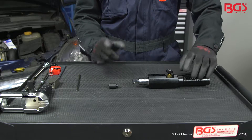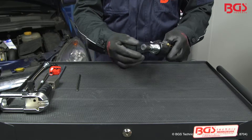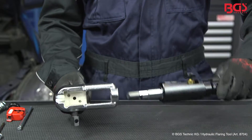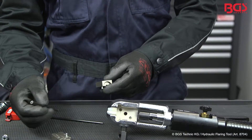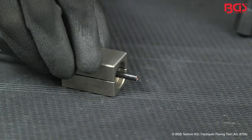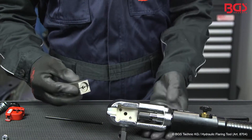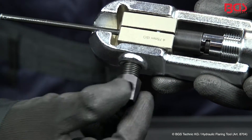Once you have picked the appropriate adapter from the kit, we can move on to assembly, which is very easy. I'll show you that now. You take the adapter and put it on the hydraulic cylinder. Please make sure that you have picked out the right size. Now we mount the fixture. We place the pipe into the jaws. Please make sure that the tube is flush with the edge. After completing this, we put it on our tool and screw it in place.